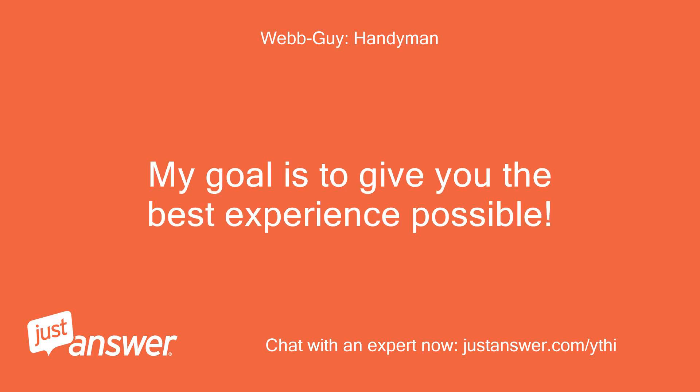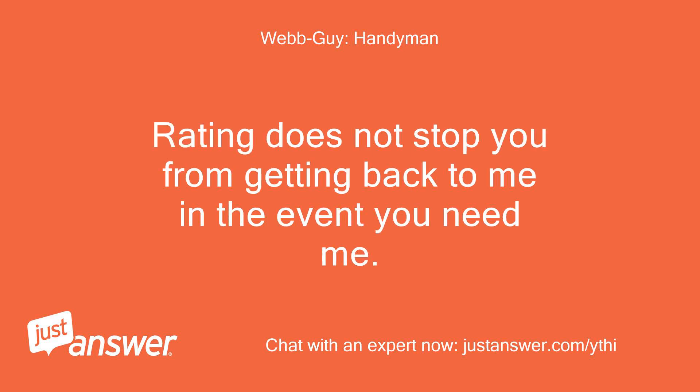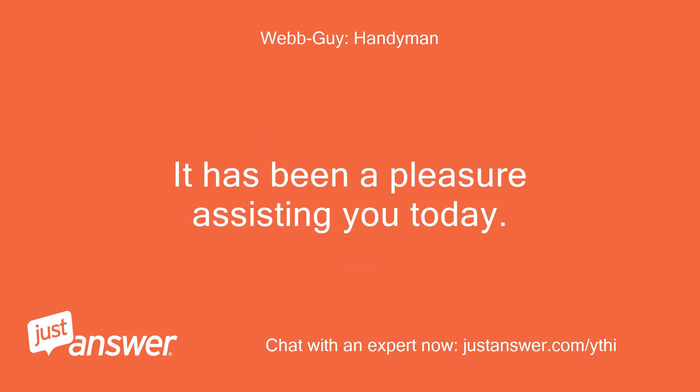My goal is to give you the best experience possible. If you need more assistance, please use the reply box and let me know. Rating does not stop you from getting back to me in the event you need me. It has been a pleasure assisting you today.